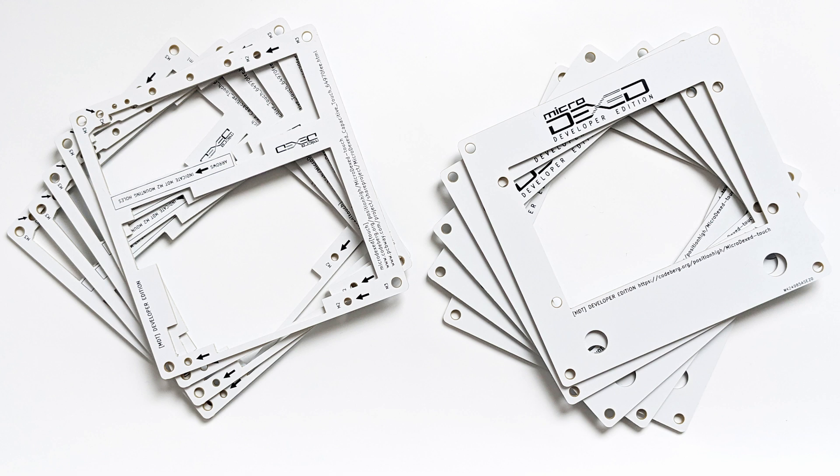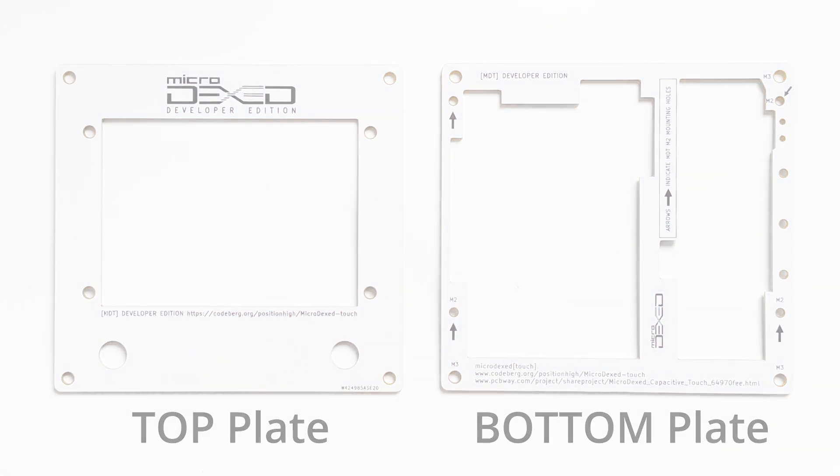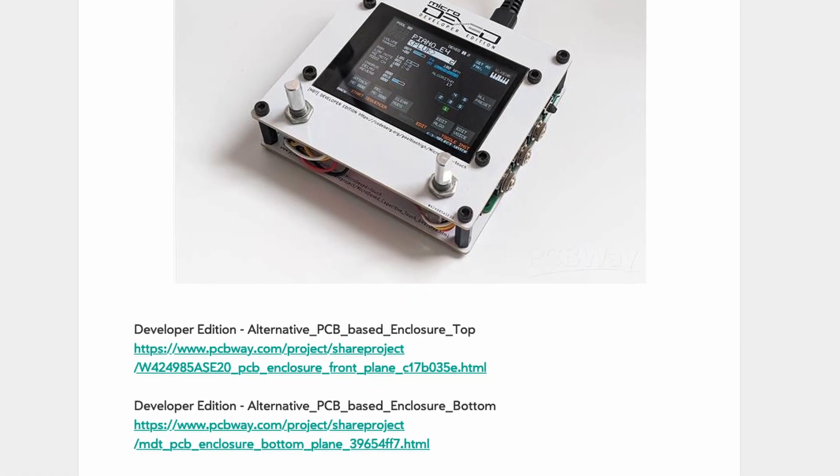This solution consists of simply two empty PCBs, some screws and extenders. You can order and receive both enclosure types directly from PCBWay.